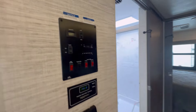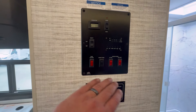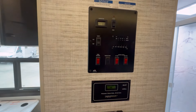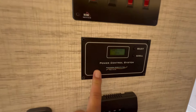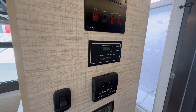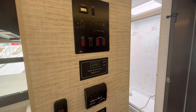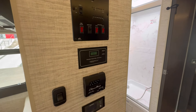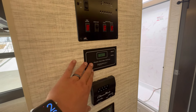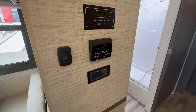Here's your control center — you've got your tank levels, water heater, and tank heaters. Yes, it has heated tanks. This power control system is very interesting. This is a 30-amp coach, but to run two air conditioners you would normally need 50 amps. There are more 30-amp sites available, and this power control system allows you to get 50-amp capability on a 30-amp coach.